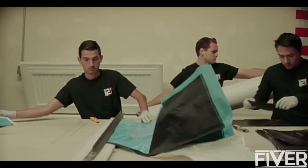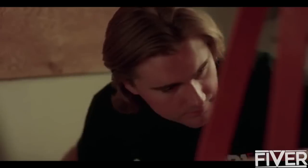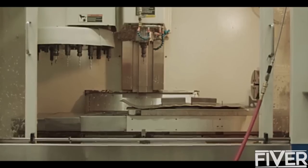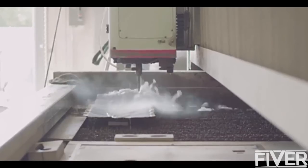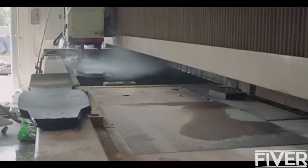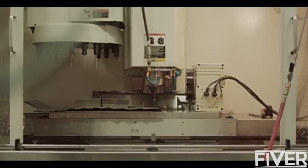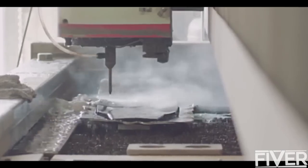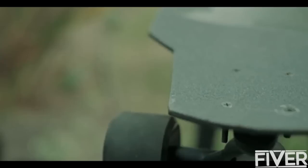It all starts with processing. We get shipments of scraps of material and we cut it to length and width, then kit it, load it into the press, and take it out to the water jet cutter. Each board we make gets water jet cut to incredible tolerance within five thousandths of an inch — an 80,000 psi stream of water blasts the material out of the way. What you're left with is a perfectly cut, symmetrical skateboard.